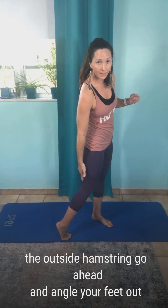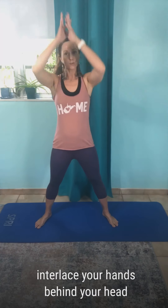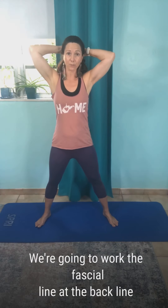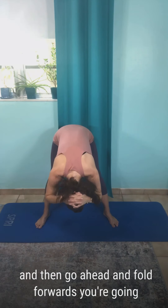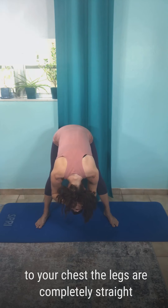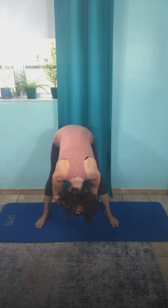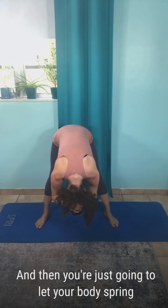We're going to target the lateral hamstring, which is the outside hamstring. Go ahead and angle your feet out, whatever's comfortable for you, and interlace your hands behind your head. We're going to work the fascial back line. Go ahead and fold forward — allow your spine to round, tuck your chin to your chest, legs completely straight with no bend in the knees if possible.